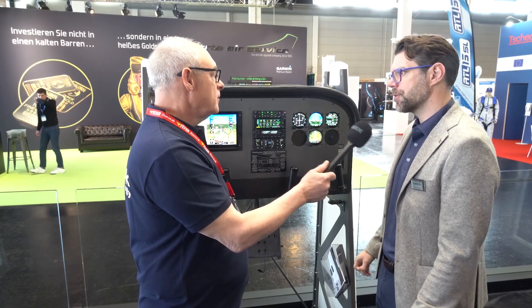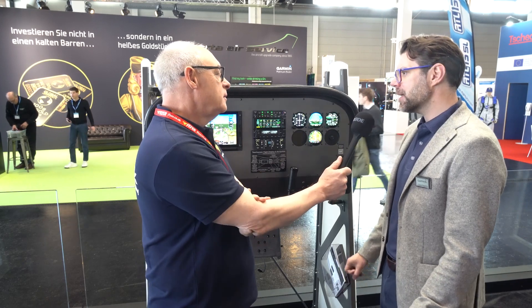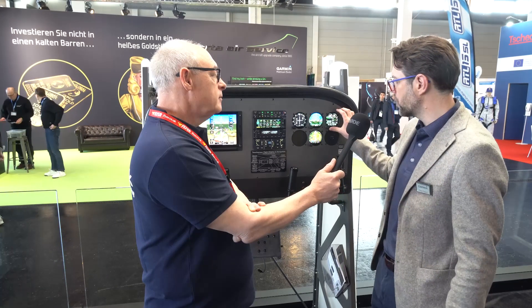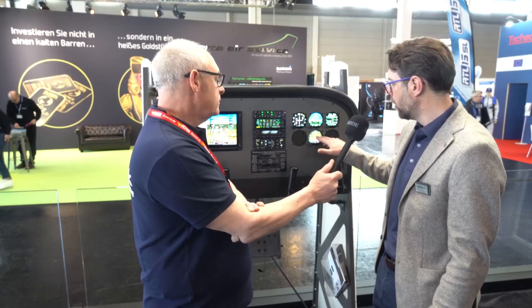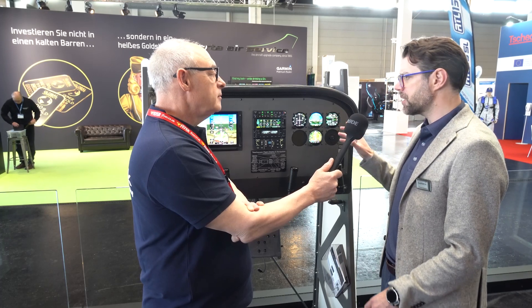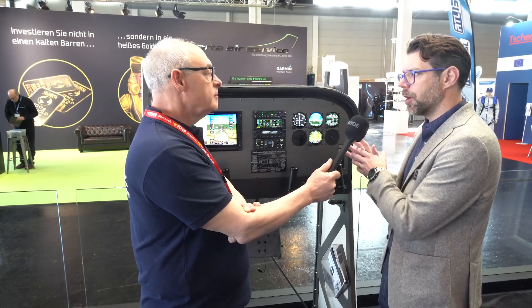If someone buys a GI 275, is it capable of doing all of these things, or is each one a different software unlock? Great question. The units come in different flavors — the base model is used for a multi-function display or engine indication system, and because that doesn't have the attitude or air data aspect, it can only be used for that.